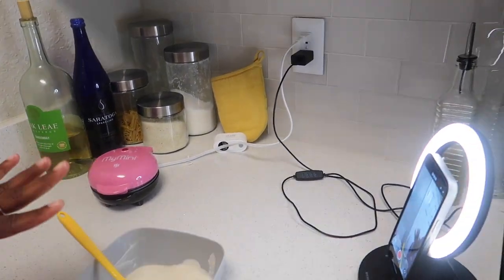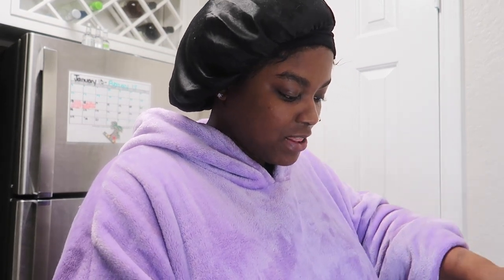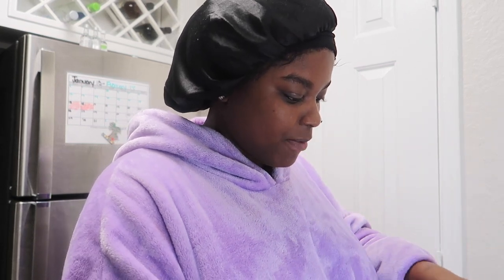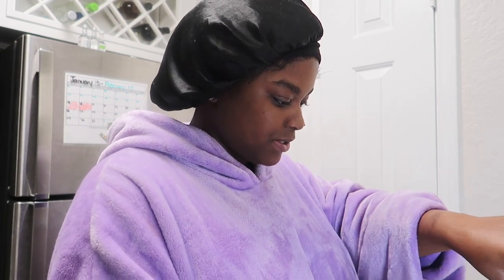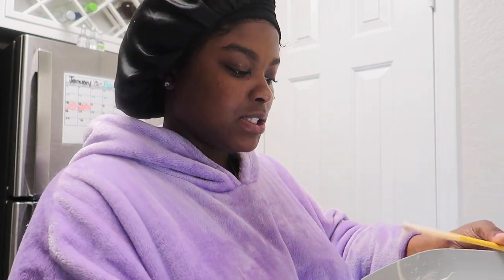I'm just keeping the content rolling. I'm pretty much about to make the waffle, and then I'm gonna make some eggs. Normally I'm just not even a breakfast person for real, but I think I just had to do it just to do it. So let me show y'all my waffle mix — oh shoot.